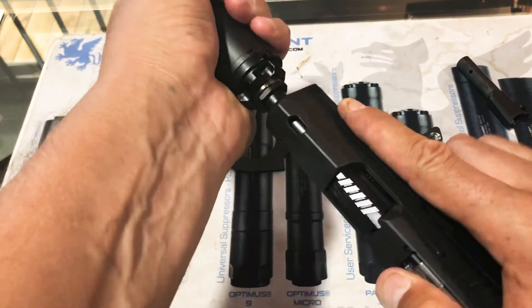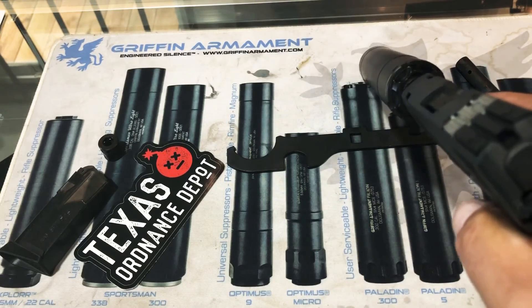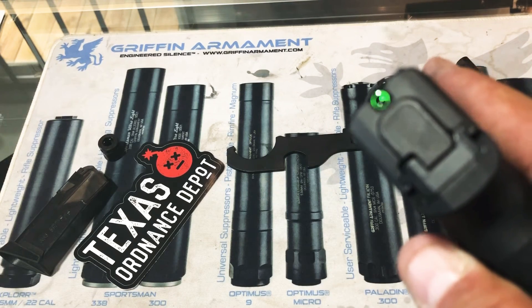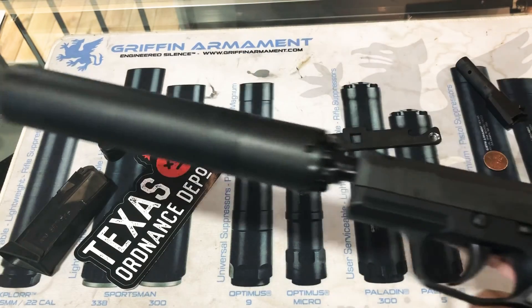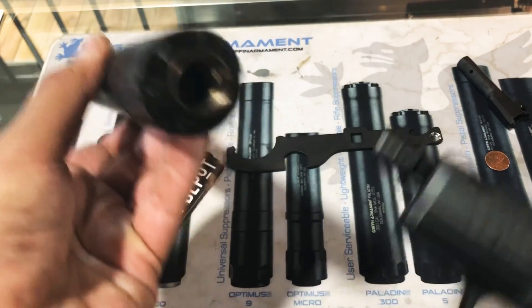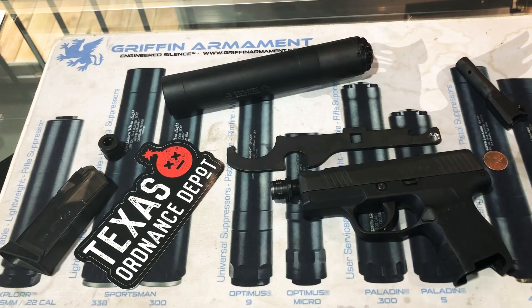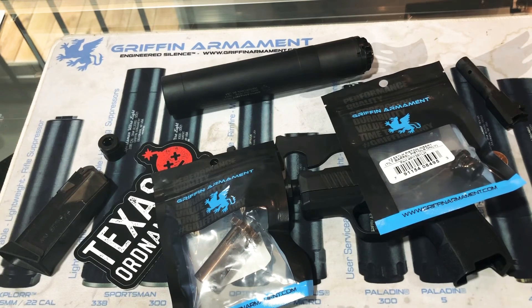Basically, boom — you stick it on, twist it, it's on the gun, just that simple. I'm going to see if I can get an angle here, and you're going to see how this fusion tritium drop sight just sees right through that silencer. The end user is not going to have to invest in raised silencer-height sights, and they're not going to have to train extensively to go without suppressor-height sights. It's a really neat system the Griffin brothers came up with — it's going to be faster, more stable, a more rock-solid mounting interface, and you're not going to have to worry about that silencer backing off. We have these on our website right now at texasordinancedepot.com.